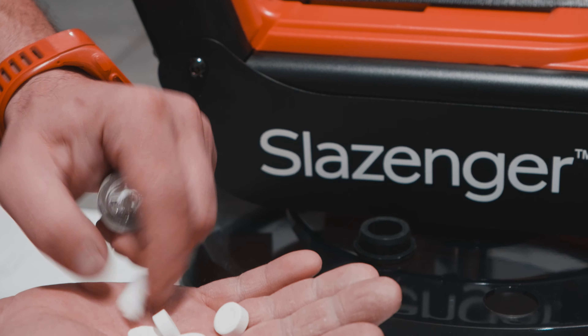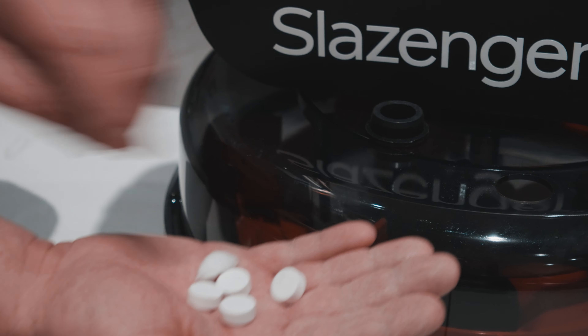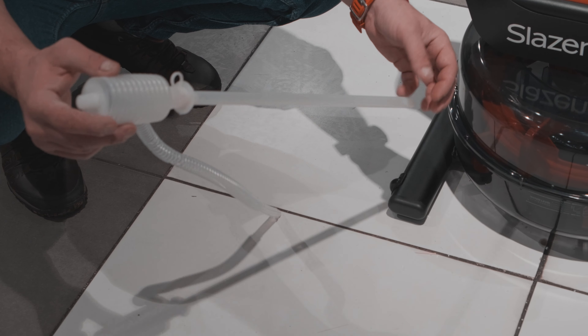4 adet kapsülümüzü haznenin içerisine atıyoruz. İçinden çıkan pompa yardımıyla içerisindeki su tahliyesini pompayla yapabilirsiniz. (We place 4 capsules into the reservoir. With the help of the built-in pump, you can drain the water inside using the pump.)